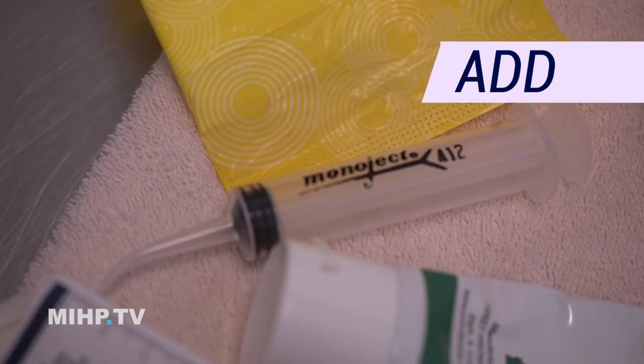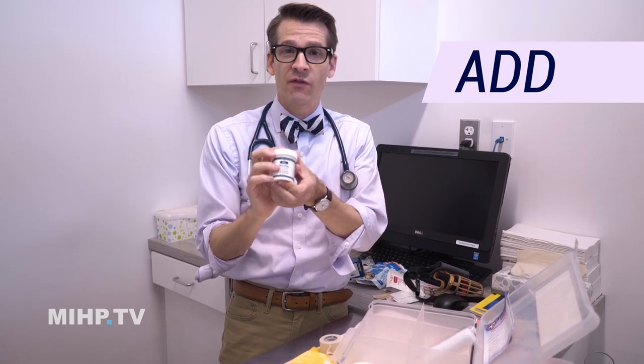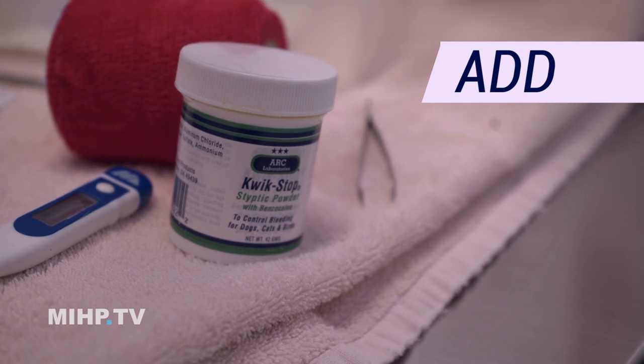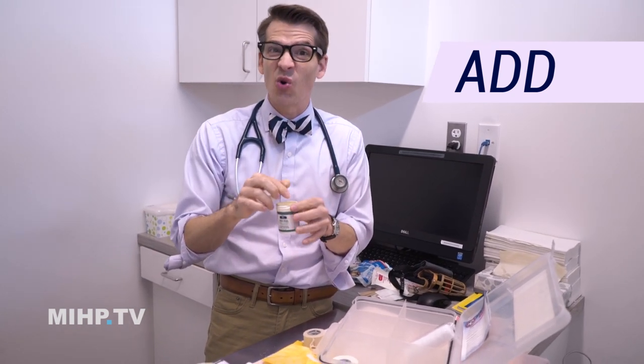Something to clean out wounds with. Dogs frequently tear their nails and it can bleed a whole bunch, so it's nice to have some Quick Stop. This also works for very small cuts — it's a powder that makes everything coagulate. If you don't have Quick Stop, which you can buy online, at a pharmacy, or at a pet store, you can actually just use cornstarch.